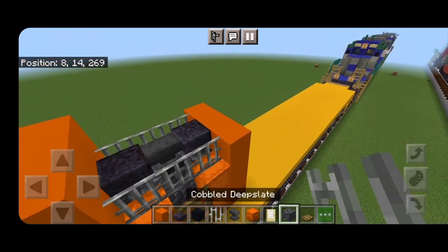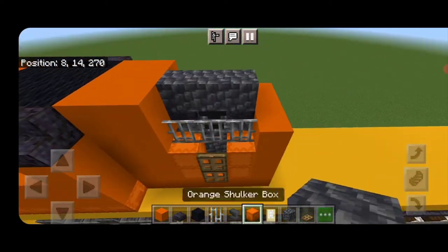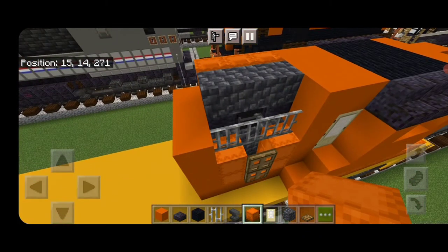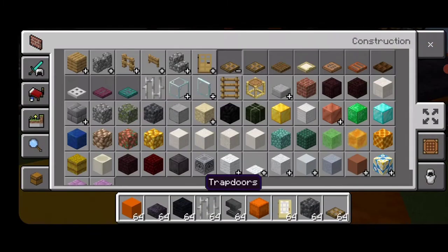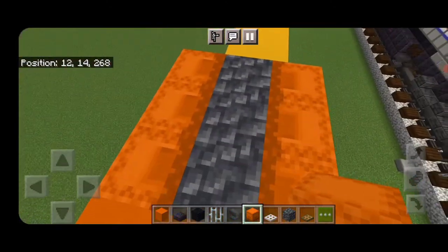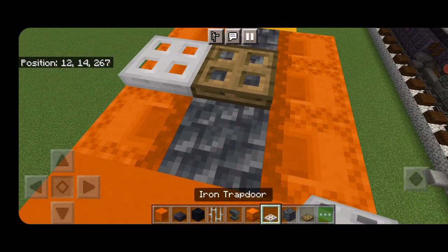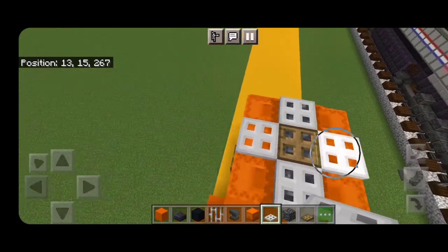Then we're going to come up above here, put three cobbled deep slate on the top center, and three orange shulker boxes on the sides of it. Then grab an iron trapdoor — come up here, put an oak trapdoor in the middle and surround it with a plus-shape of iron trapdoors to make a fan.